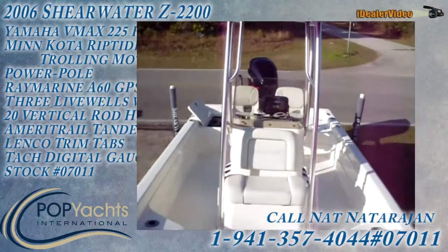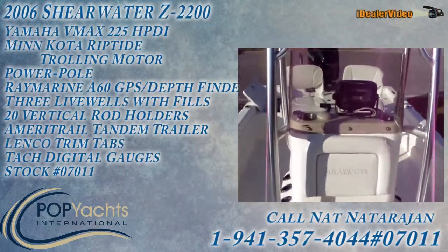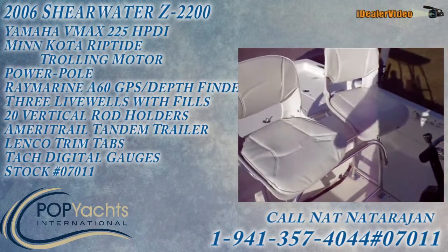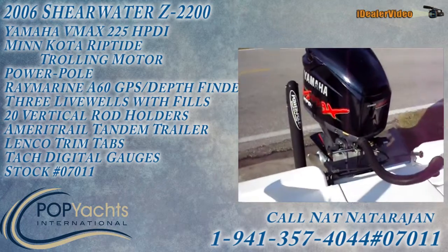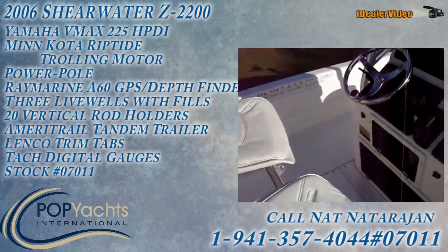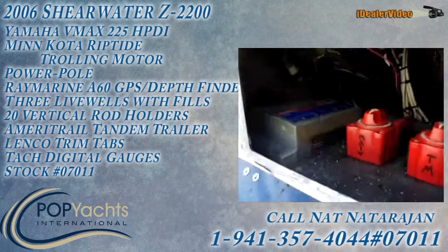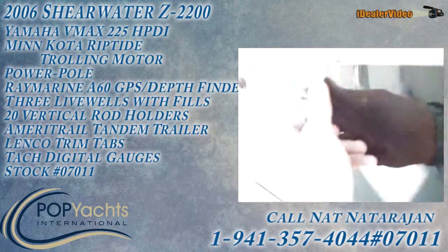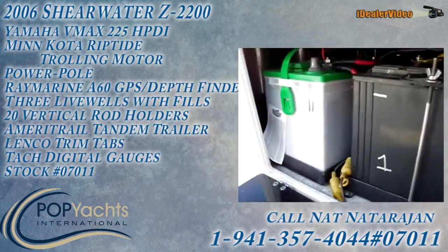So it's very clean, ready to go, no problems with the engine. Right here we have a battery charger — three bank — and the batteries themselves are down here, three of them.